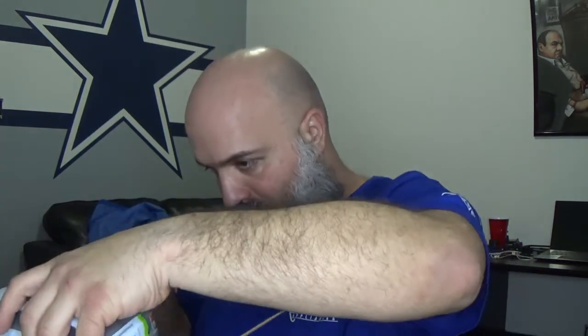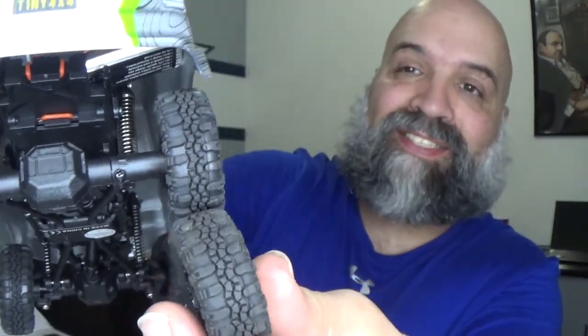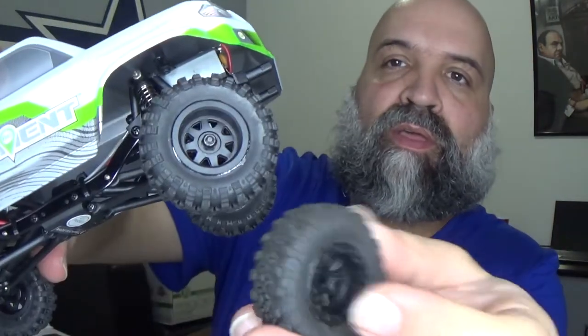A lot of you have seen the unboxing on these things so I'm not going to bore you with that. I'll just do a little comparison. Tire-wise, the tires seem to look exactly the same — this is the RGT tire and this is the Element Enduro — the tread looks to be exactly the same. The wheels, yes, are different, as you guys can see. I just want to get this thing out and get started.